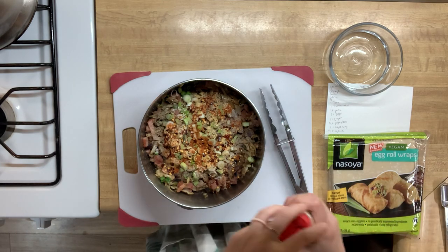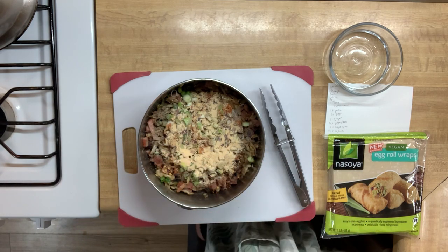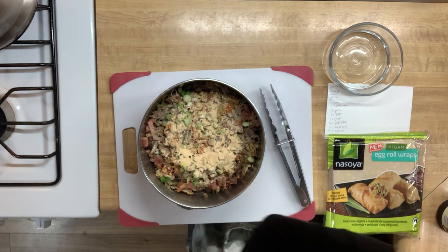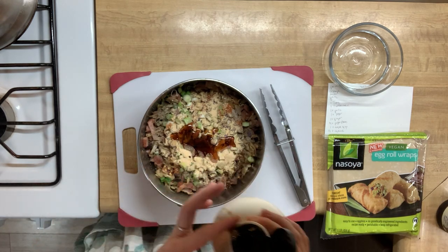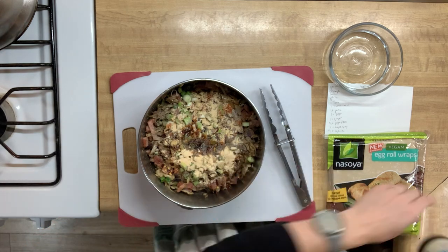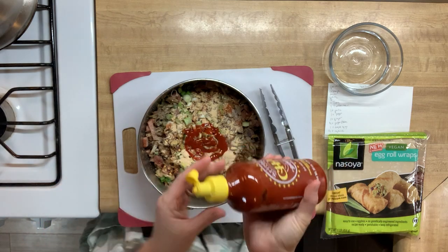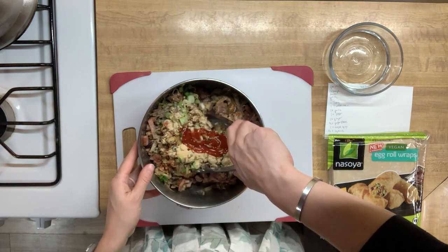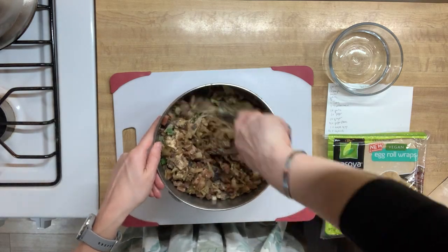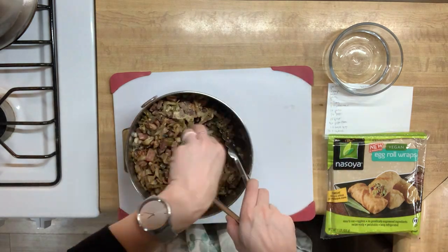We have a recipe card here but it's more for remembering ingredients than worrying about amounts. To this we added about two teaspoons of garlic powder, now about a tablespoon or so of syrup — so we have a little sweet with our heat — then about a tablespoon or so of coconut aminos, and then a good squeeze of sriracha, maybe a teaspoon. We'll mix this all together and this will have some really good egg roll flavor.